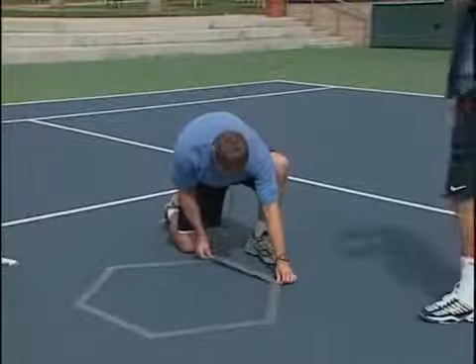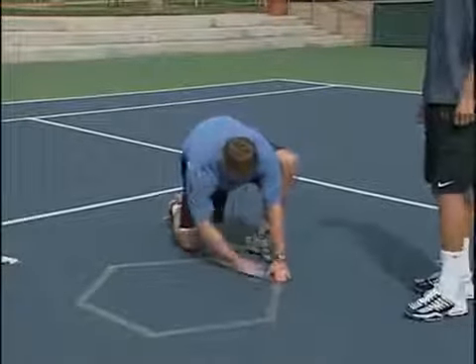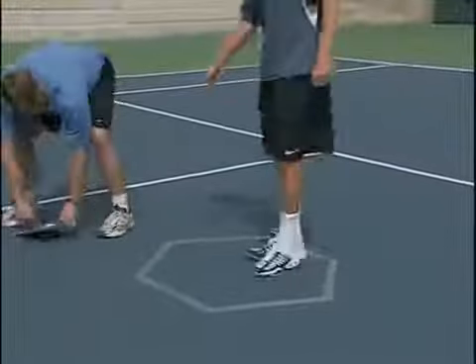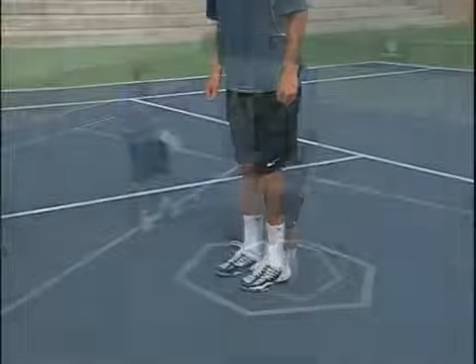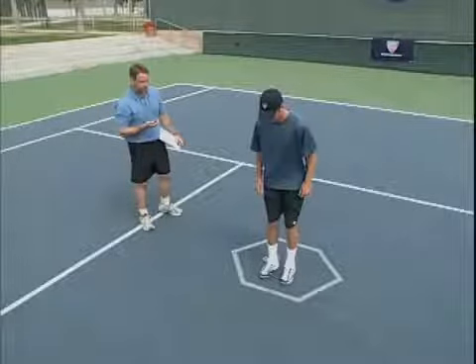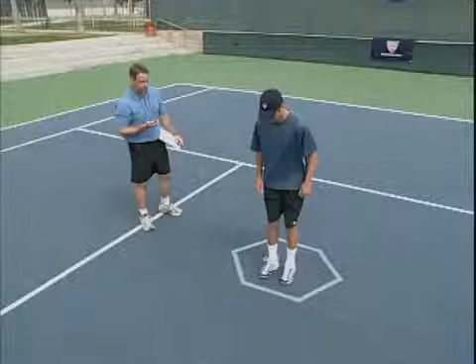9.83 seconds. Begin the test by using masking tape to create a hexagon with each side 24 inches long. We're going to go three times around. Stand in the middle of the hexagon and remain facing in the same direction throughout the test, as you would face an opponent during a match.